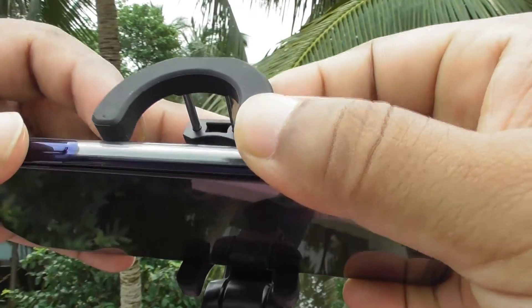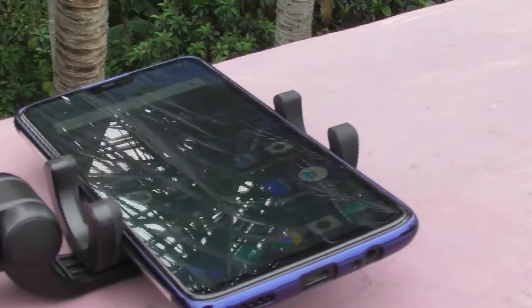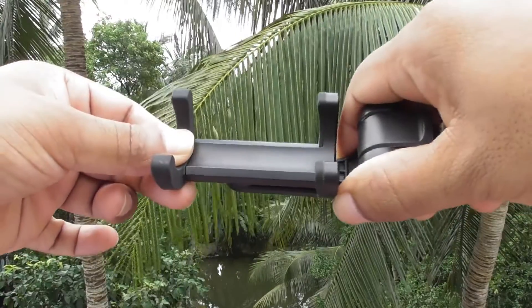To fix the phone, pull the holder's top part up. The holder has good quality rubber, which will not give your device any scratch.